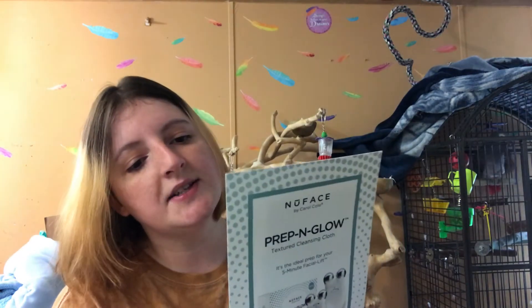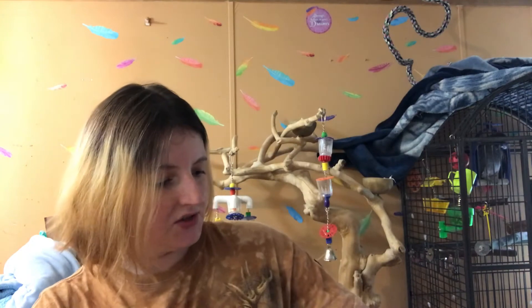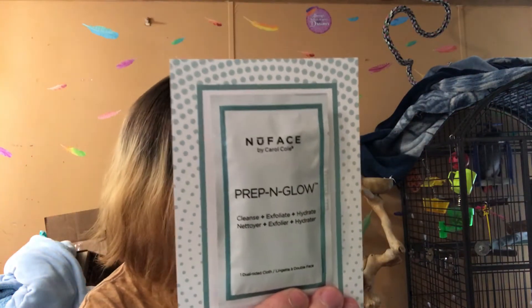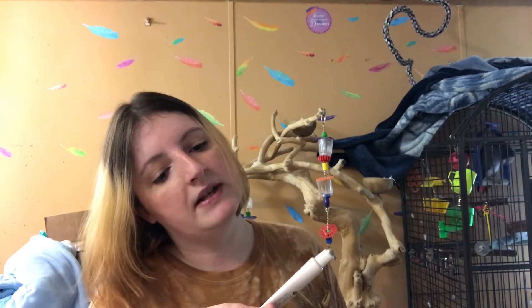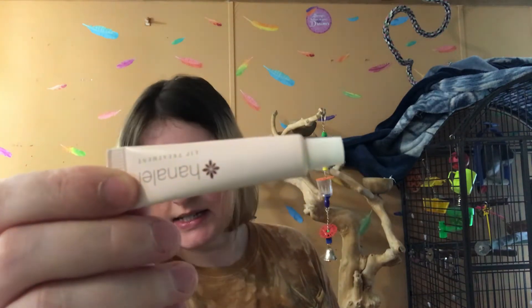The next product is the New Face Prep and Glow — Cleanse, Exfoliate, Hydrate — One Dual-Sided Cloth. That's cool for cleaning your face, something I could definitely use. And they sent me two of them. The last product is the Hanale Lip Treatment, 0.17 ounces.